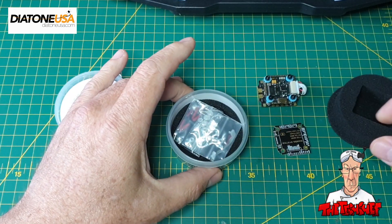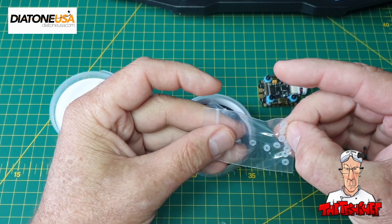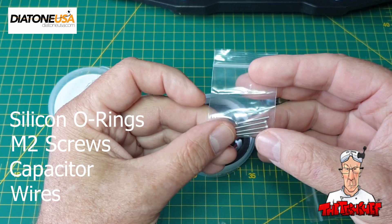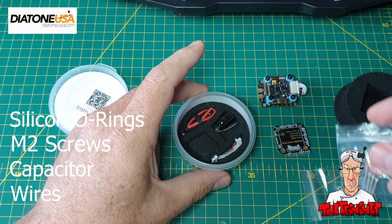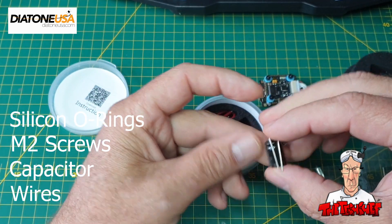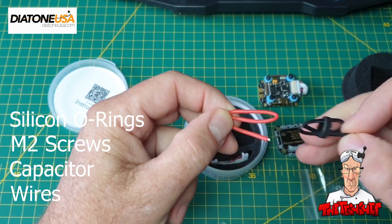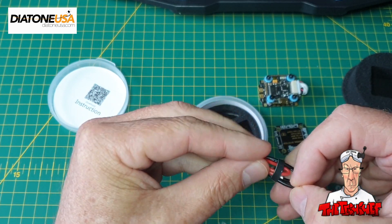Let's see what else is in the box. We have a little packet with some silicon o-rings, obviously to use as spacers, a little pack of four M2 screws — probably 20 or 25mm — for mounting, and a capacitor, which I would suggest and recommend you use, along with the pigtail for the XT30 or XT60, whichever you propose to use.